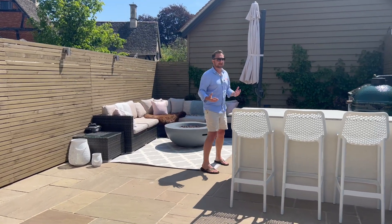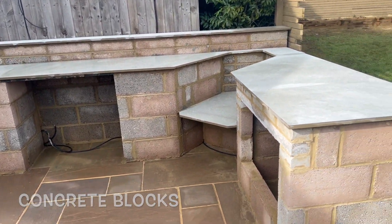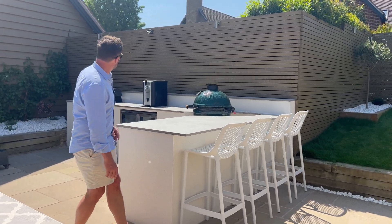So what we did is we built this using concrete blocks — it's an L-shaped construction. The client Tom wanted it to finish in line with the end of the fence there, which is what we did.